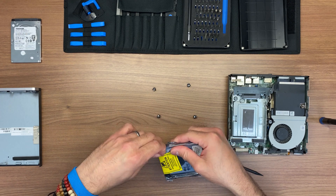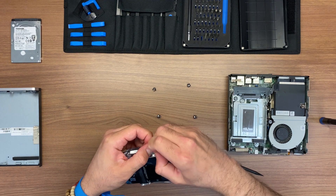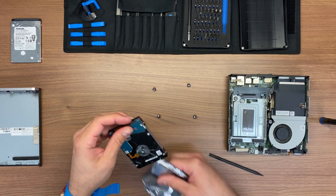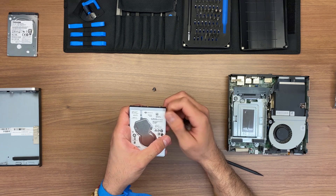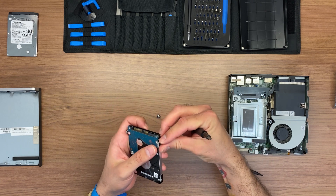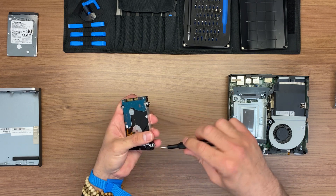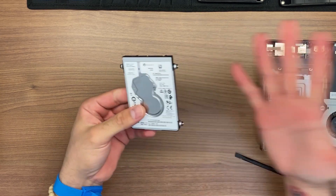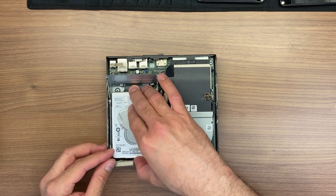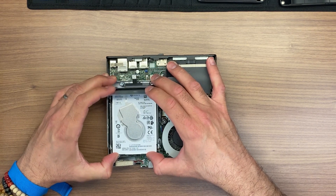Now we're going to open the new part. We're going to replace it with a Seagate hard drive — it's 500 gigs. We're going to put the screws back on the same spots we removed them from on the other hard drive and screw them back. We're going to sit our hard drive in the caddy and lower that little clamp, which slides the hard drive in, connects it, and keeps it in place.